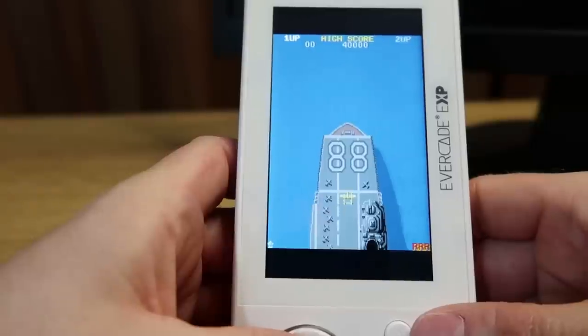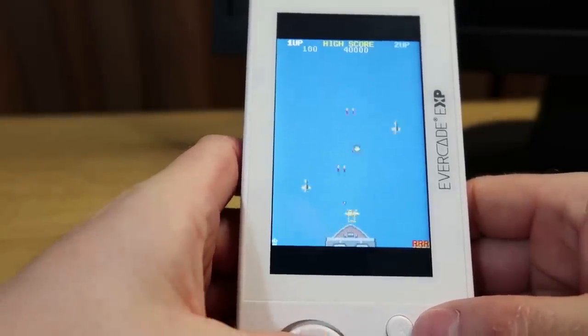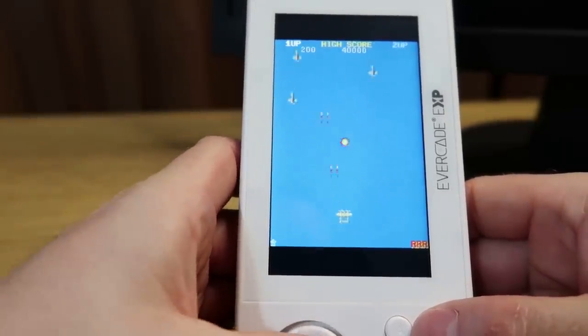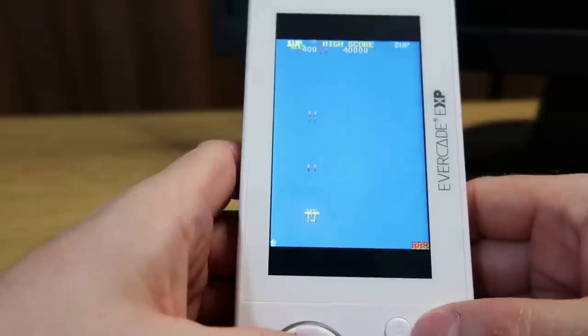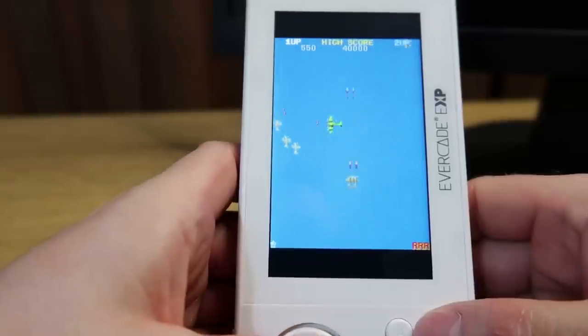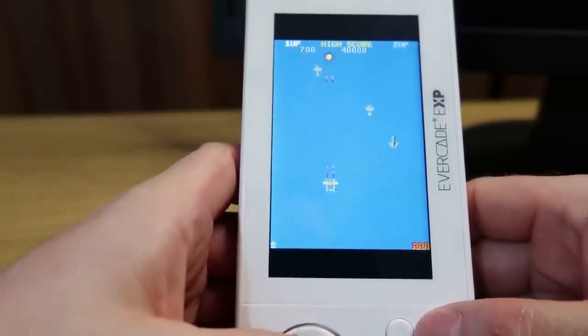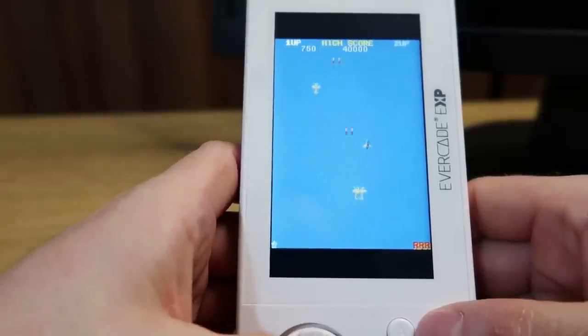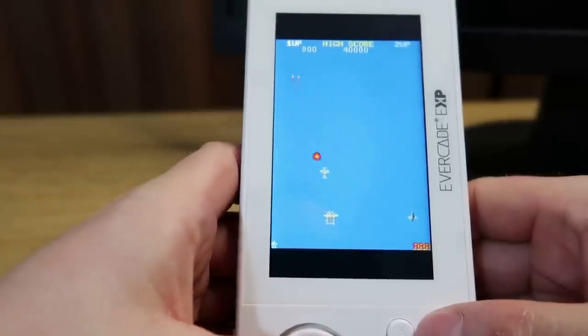If you want to switch to Tate mode, press the button. Ideally if you were playing these games in Tate mode you'd probably want to rest this on something, because it is quite top heavy. You'd probably get a little bit sore and tired in your wrists or hands if you're playing it held up - I would probably lean it on my belly or a tabletop rather than just holding it steady, because it would get quite tiresome. The unit is a little bit heavier than the original, but not massively so.